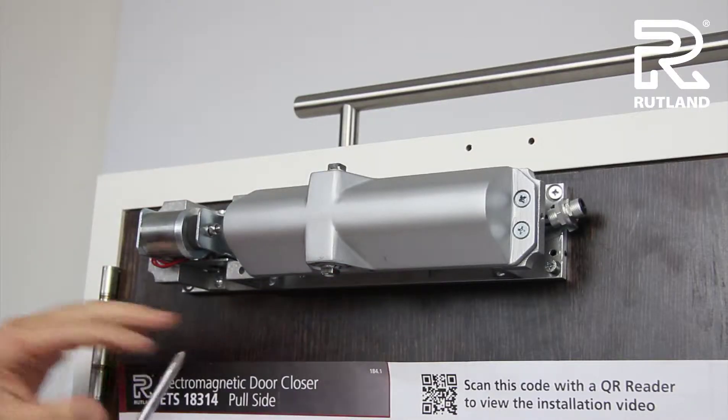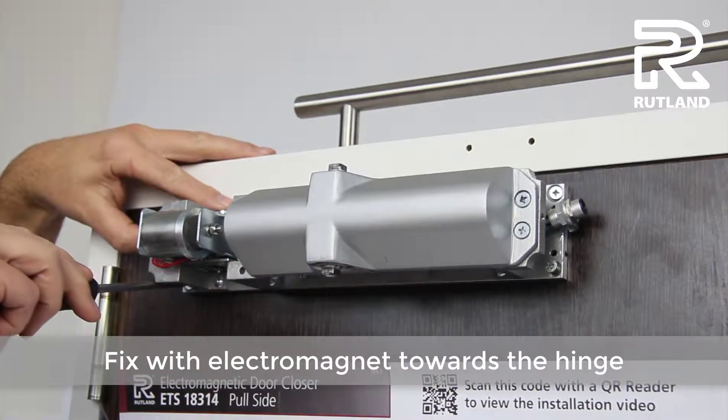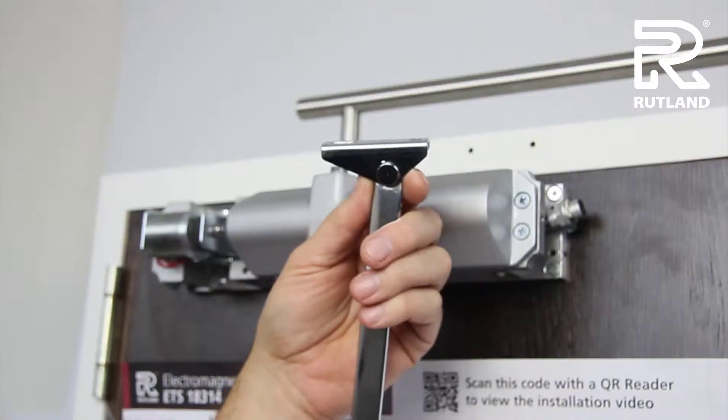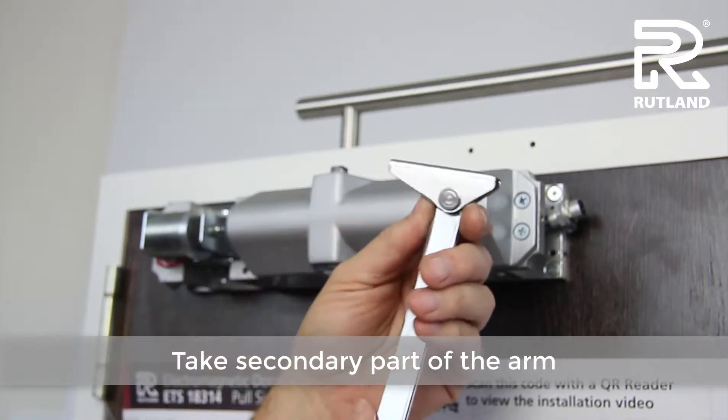Fix the unit to the door with the electromagnet nearest to the hinge side. Taking the arm, fit the long side towards the hinge.